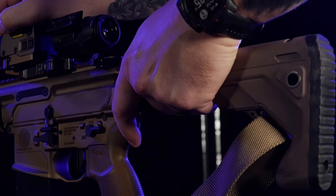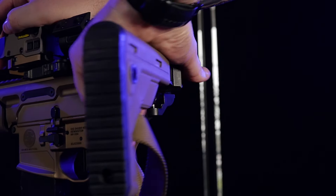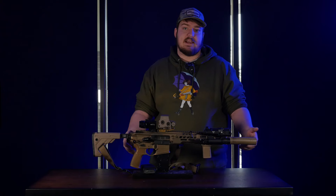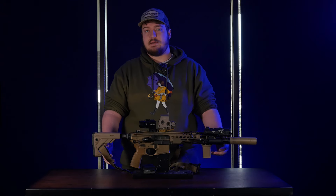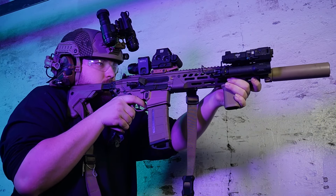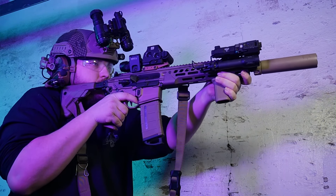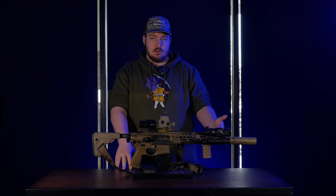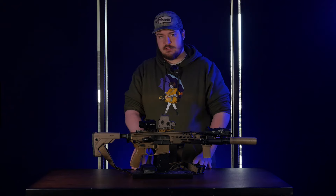Being short and easy to maneuver makes it really comfortable to use with a plate carrier, inside a vehicle, outside a vehicle, transitioning between the two. It does a lot of things for me and also ended up becoming my dedicated home defense rifle that sits at my bedside whenever I'm at home. Once I picked the rifle up, it quickly became the only thing I really wanted to shoot. They're just extremely soft to shoot — there's not a whole lot of gas in your face, helped by that piston system.